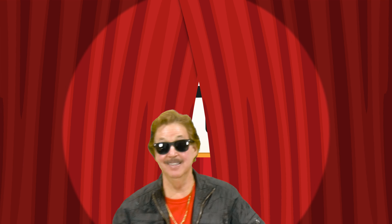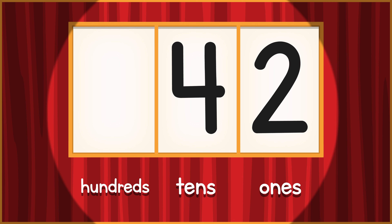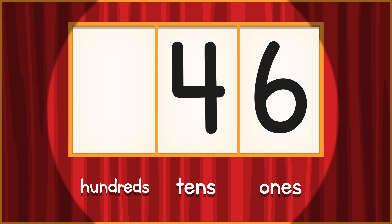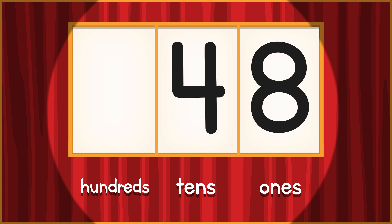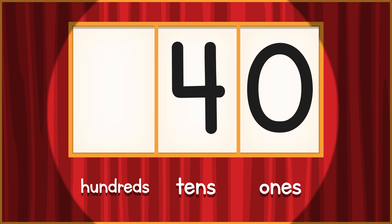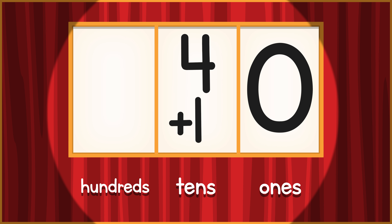40! Criss-cross your arms out front. 41, 42, 43, 44, 45, 46, 47, 48, 49 — 9 turns to 0, add a 1 to the 10's place.